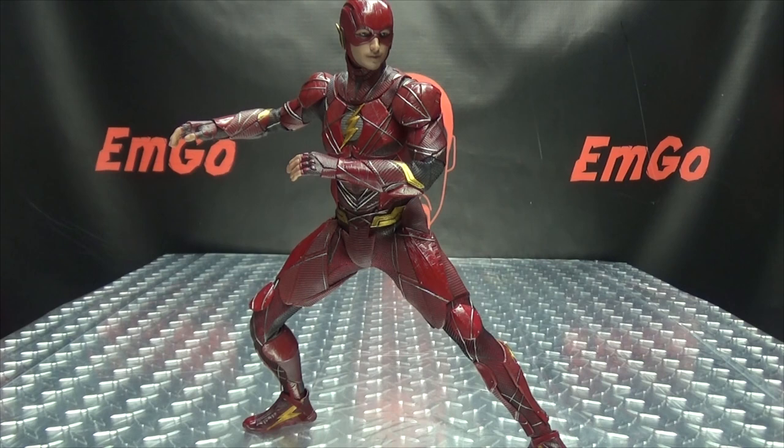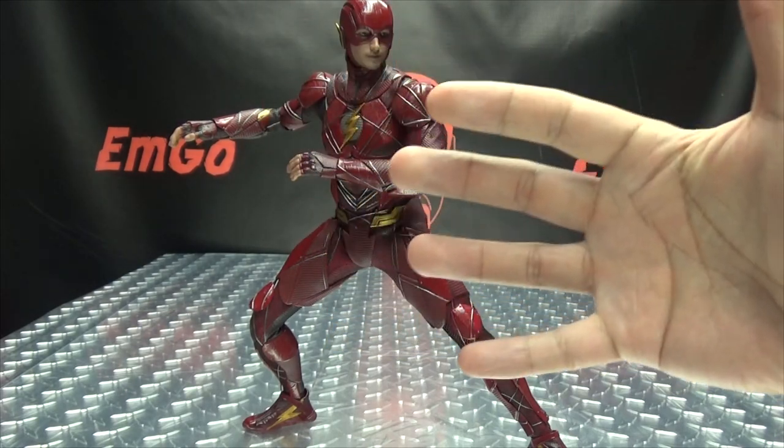As far as Flash goes, really well done, super detailed, just an all-around really well done figure as Hot Toys tends to do. If you're interested in this or any other Hot Toys figures, check out BigBadToyStore.com — link in the description below. Also check out my Hot Toys playlist linked below. Don't forget to check out MGames, Lori Plan, follow me on Twitter. This is Emgo saying: remember, you don't stop playing because you grow old, you grow old because you stop playing. Be geek, be proud.